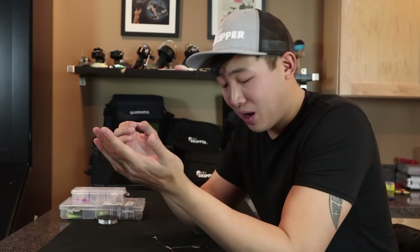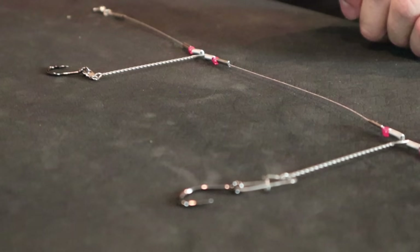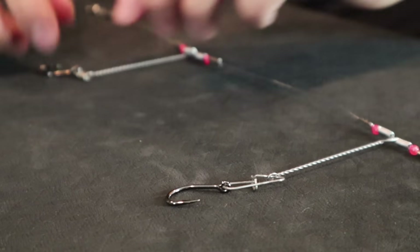The rig I'm talking about is this metal rig from Walmart, or from whatever tackle shop you guys get them. It's an all-metal rig with clips to hold on the hooks and steel leaders as the main line. There's no reason why I need to be using a metal leader rig. There's just no reason. It's just completely unnecessary.